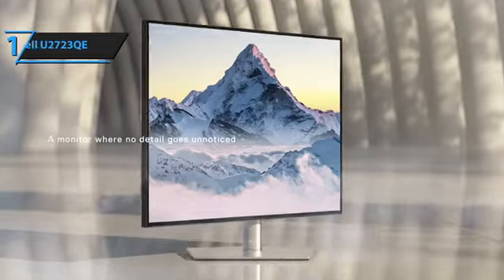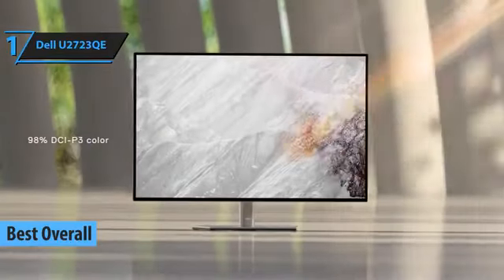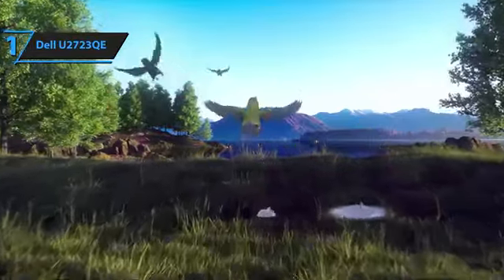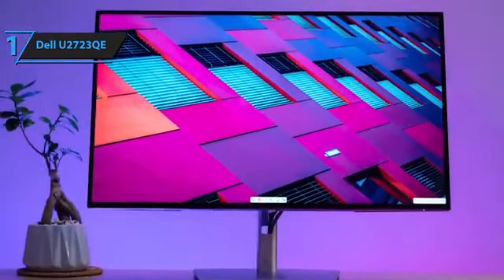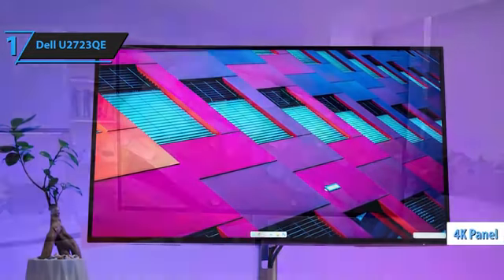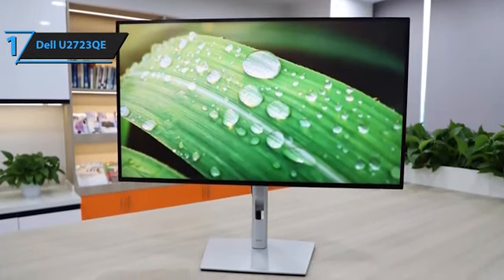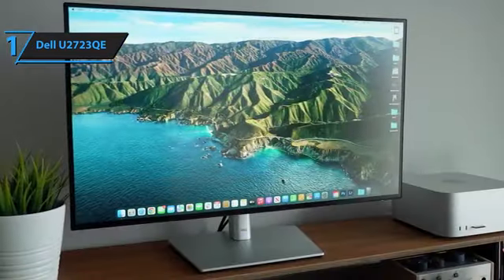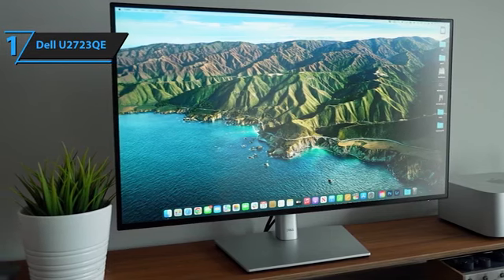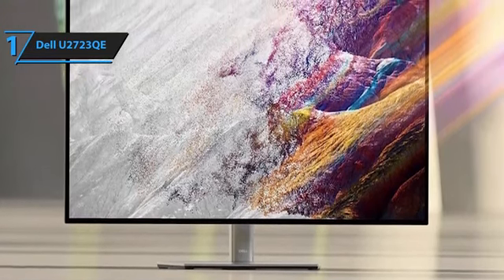As we step into 2024, the Dell U2723QE takes the crown as the best overall vertical monitor available in the market. The Dell UltraSharp U2723QE stands out with its unrivaled connectivity options and color precision, offering breathtaking image quality and 4K USB-C connectivity and power. This monitor doubles up as an efficient USB hub — for those considering a separate USB hub or dock, the U2723QE could be a cost-effective alternative. It comes with a USB-C port that connects your laptop to the monitor, provides up to 90 watts of charging, projects a 4K image onto the screen, and allows access to all devices connected via the rear ports.